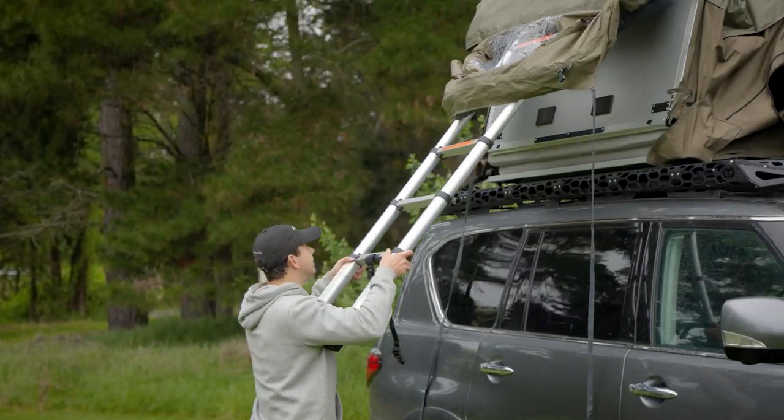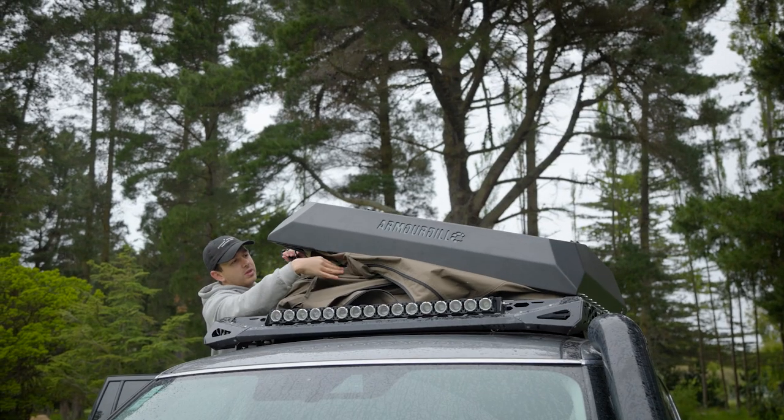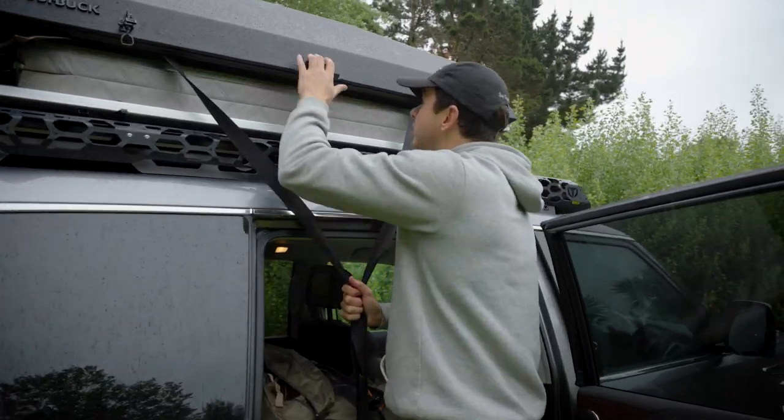If you're moving campsites, you can pack the annex away with the rooftop tent under the hard shell — just make sure the airbeams are deflated. For long-term storage, we recommend drying it out before packing it away.